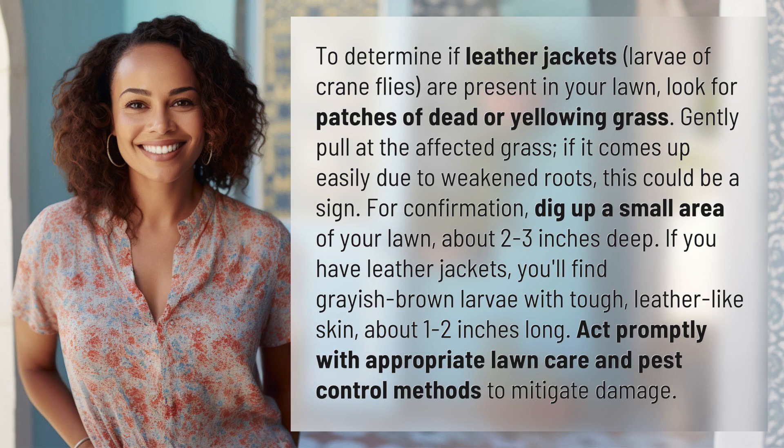To determine if leather jackets, larva of crane flies, are present in your lawn, look for patches of dead or yellowing grass. Gently pull at the affected grass. If it comes up easily due to weakened roots, this could be a sign.